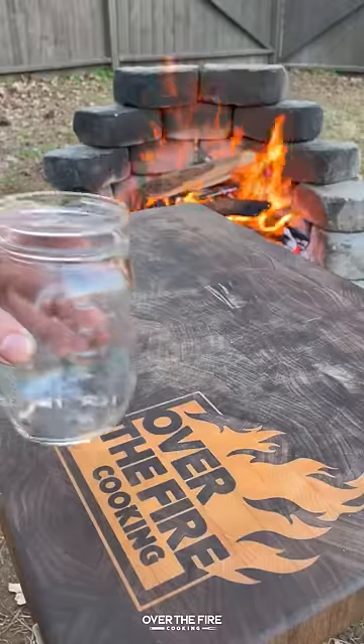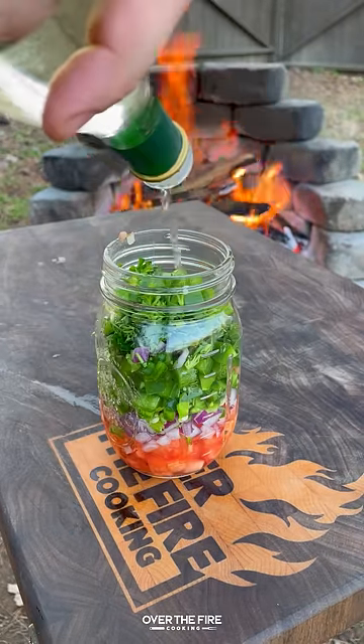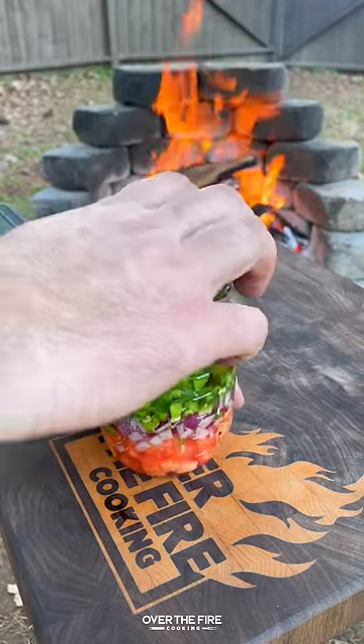Once they're done, I'm going to pull them off, let them rest, and mix together that jalapeno vinaigrette salsa inspired by a Brazilian vinaigrette salsa.